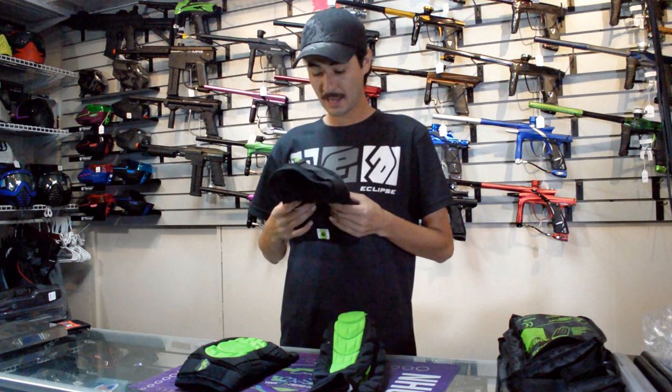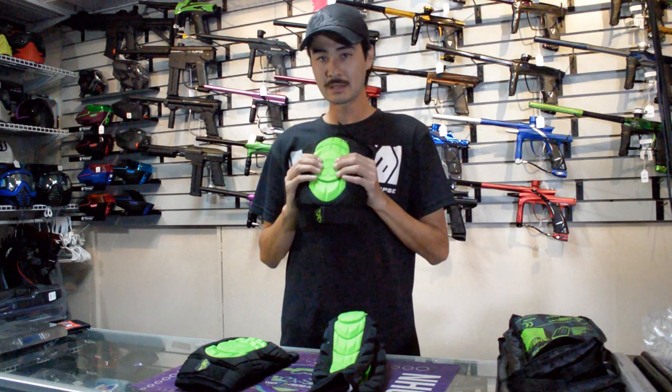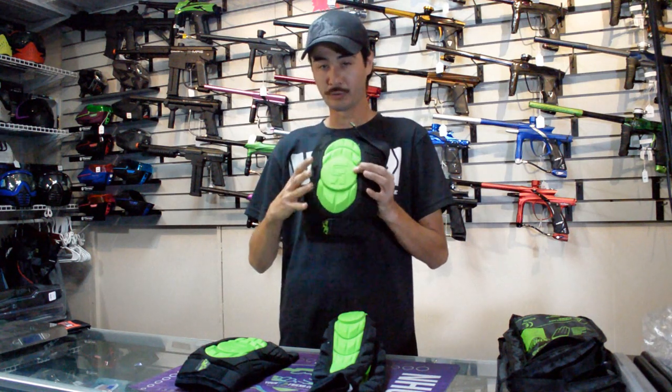The knee pads have the new core. As you can see, this bright lime orange isn't just a color — it's actually slightly thicker padding. It's still got a really great compression rate so that when you land on your knees, it's not going to feel it all throughout your legs.